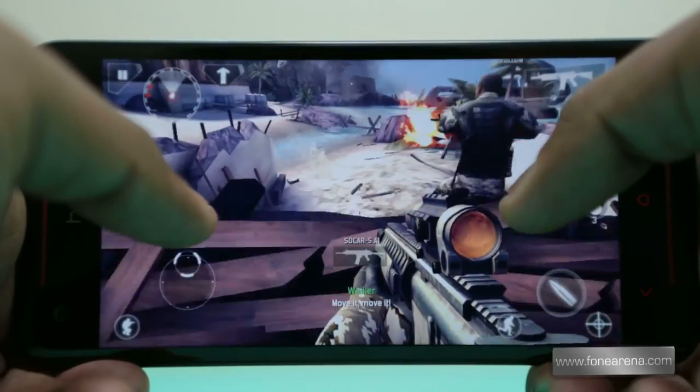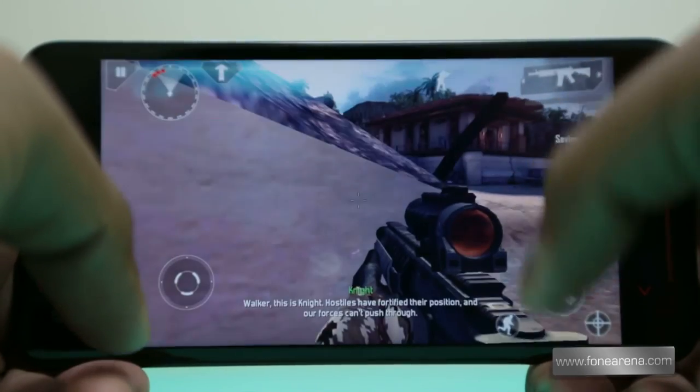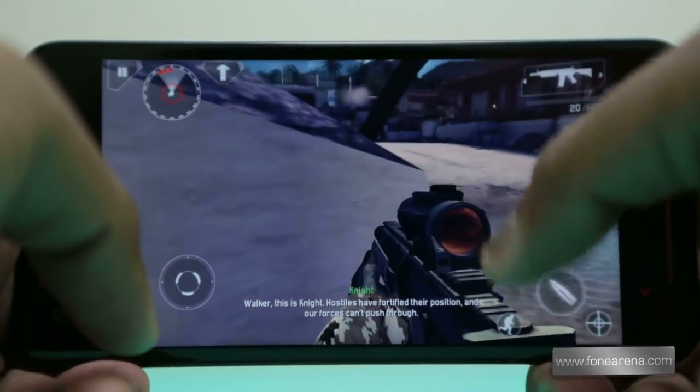This game too was full of details and the gameplay was quite smooth. We found that almost all the high-end games performed really well on the Snapdragon 600 based Butterfly S.